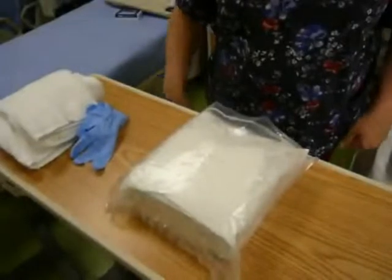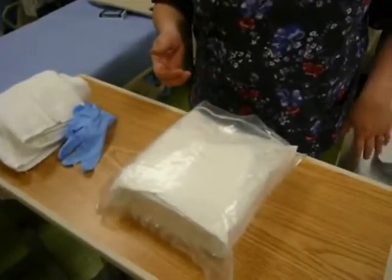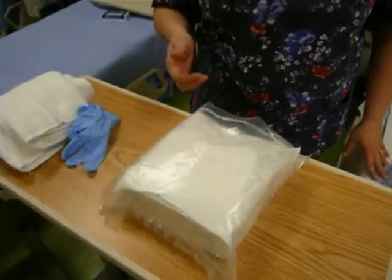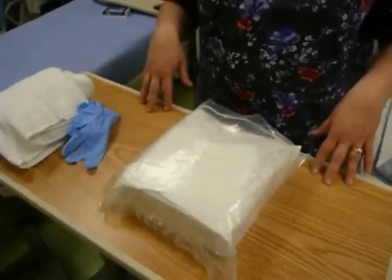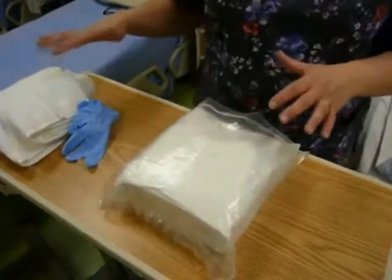Female foley catheter insertion. Before I start, I need to make sure that I have the right patient, that I've checked orders, that the height of the bed is at waist height or higher, I have a clean bedside table, my patient is in the right position, and that I have all of my supplies.